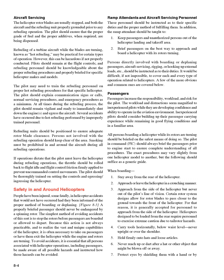Passengers: Passengers increase the responsibility, workload, and risk for the pilot. The workload and distractions seem magnified to inexperienced pilots while developing confidence in the aviation environment. Inexperienced pilots should consider building up their passenger-carrying experience while remaining in good flying conditions and a familiar area. All persons boarding a helicopter while its rotors are turning should be briefed on the safest means of doing so. The PIC should always brief passengers prior to engine start. The exact procedures may vary slightly from one helicopter model to another.